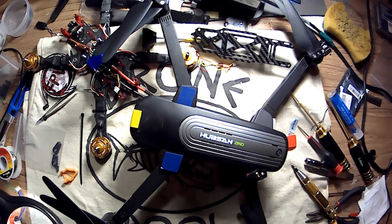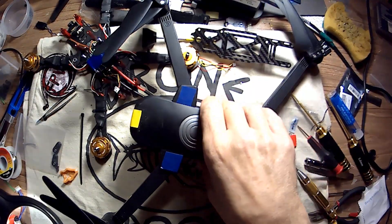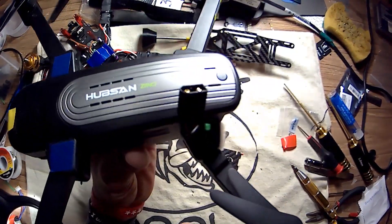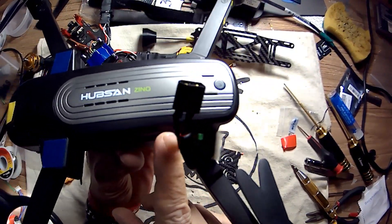Okay, DronePool here. Excuse my messy work area — I've been working. So here's my Hubsan Zeno, and I've done a battery mod to it.